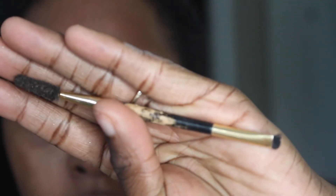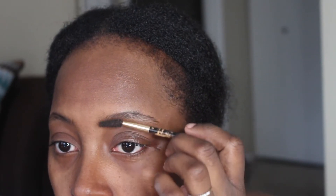Before we hop into these brows, I'm taking this brush — it's a double-sided brush. One side is a spoolie and the opposite side is an angled brush. I'm taking the spoolie side and just combing through my brow hairs, making sure they are in line in the natural way that they go.